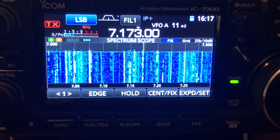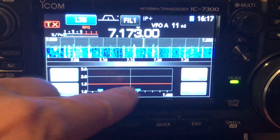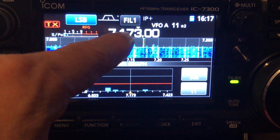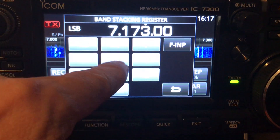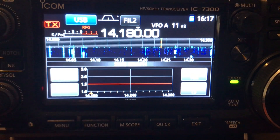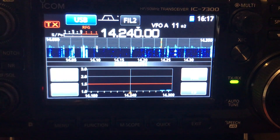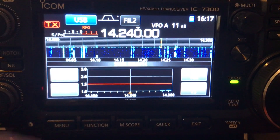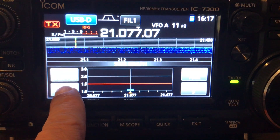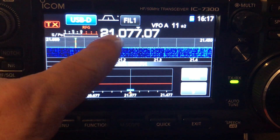This is the DX Commander working with an ICOM IC7300 on 40 meters. When we do a frequency sweep, we notice that the antenna is resonant on 40 meters without the tuner applied. On 20 meters, increasing the gain a little bit just to see more signals, we do another frequency sweep, and the antenna is again resonant at 15% power. In 15 meters, which is an odd multiple of the 40 meter band, the antenna is resonant as expected.